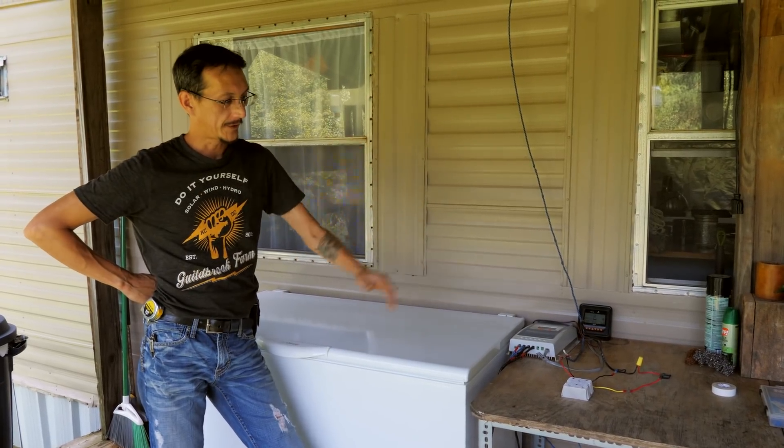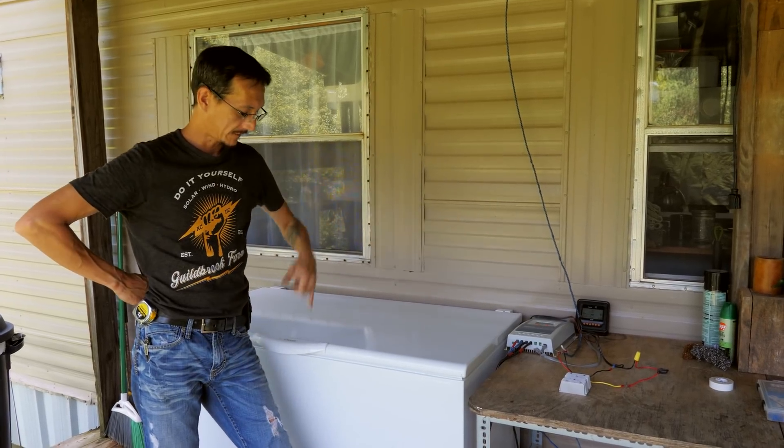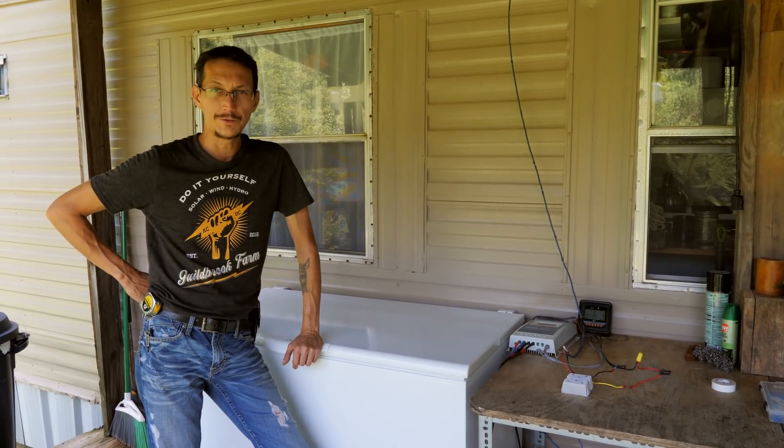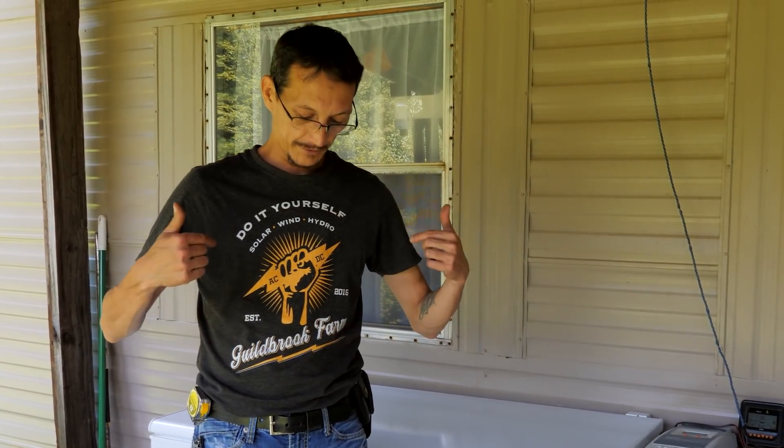Okay, that's it — 48 volt to 24 volt through the DC buck converter. Freezer is running. Now we can disconnect all this other stuff and reuse it for other projects. Just as a reminder, we have shirts and mugs and all kinds of stuff — if you're interested in Guildbrook Farm merch, I'll leave a link below. Next video: did we make a mistake with this solar? Is it too small? Is it installed wrong? Our last video on the real truth of living off grid with solar got a lot of comments, and I think we didn't answer a lot of the questions, so stay tuned to the next video. See you next.